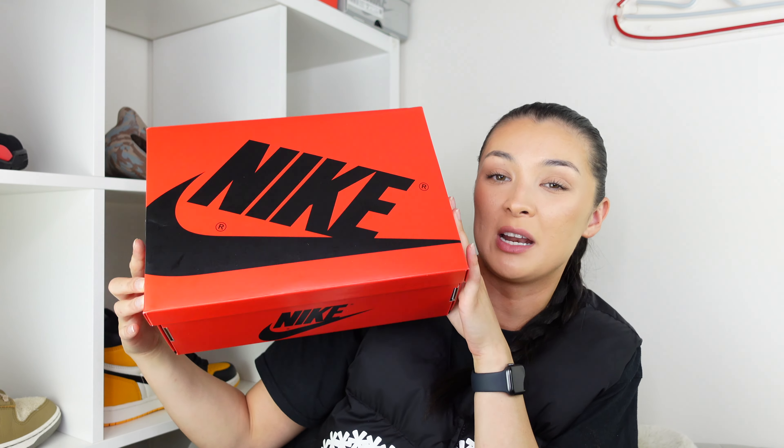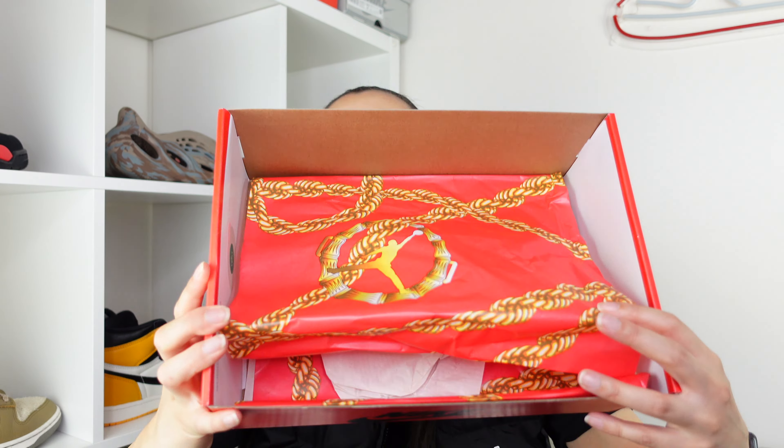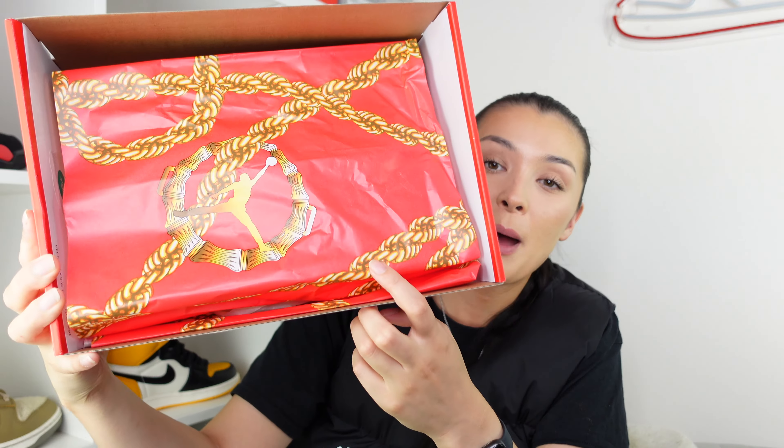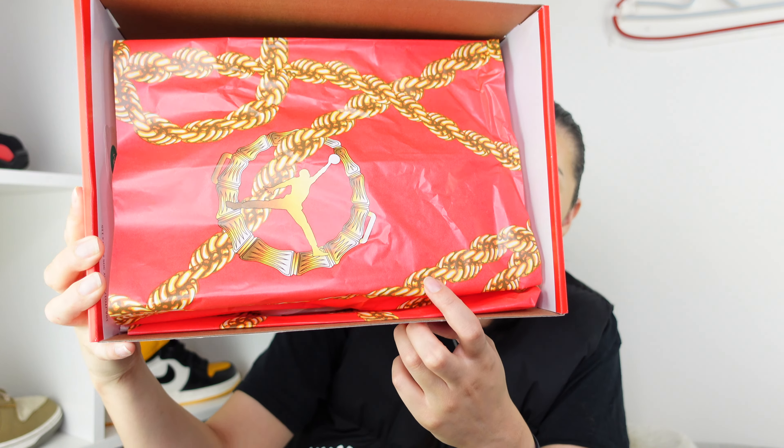We're going to start off with unboxing. Every part of this shoe when you receive it has that little added bit of extra detail. We've got the standard red and black box which we've seen many times before for a retro high, but if we open the box we have some unusual tissue paper — this red tissue paper — bamboo earrings with the Jordan logo, and a bamboo rope as well. It's nice to have something a little different than plain old white paper.